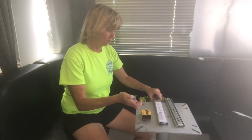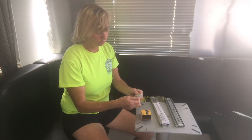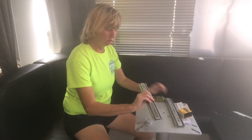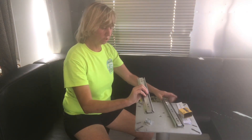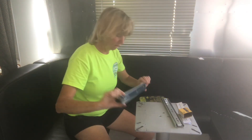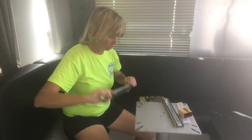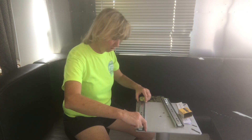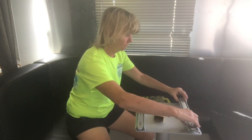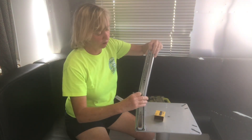So it comes with these little itsy bitsy screws, some instructions, and the sliders. You just have to line up these holes in the back to the holes here in the pedestal and the little white stoppers.